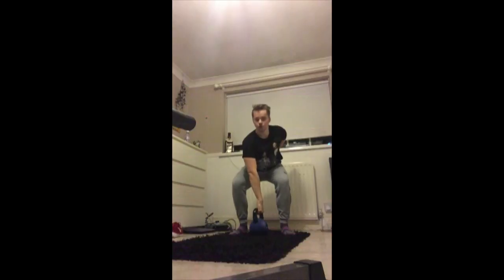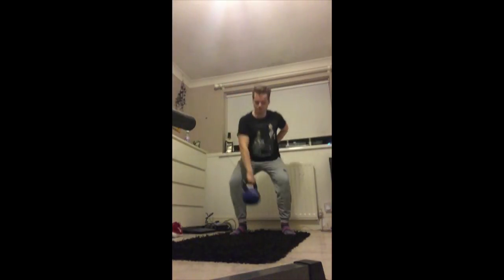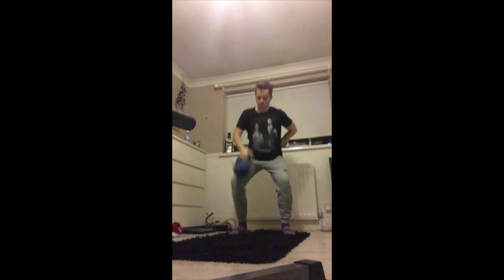And there we go. And for the other one. And there we go guys, that is how you do the clean and the press. That's both of them.